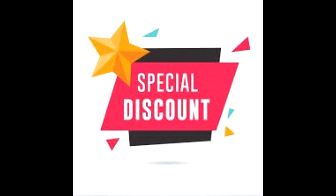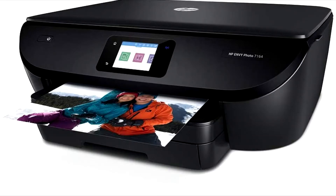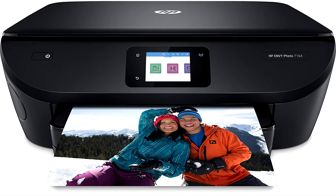Buy HP Envy 7164 Wireless Photo Printer at a cheap and limited time discount from the link in the description. HP Envy 7164 Wireless Photo Printer is the best photo printer available in the market for home and office use.